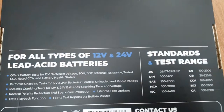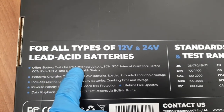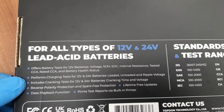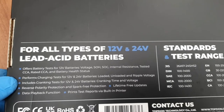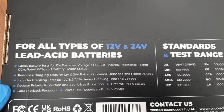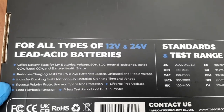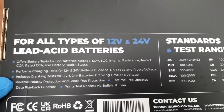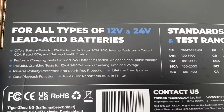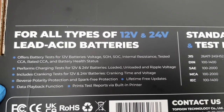Before we unbox it, we'll just quickly flip the box over and have a quick read of what's on the back. It says: for all types of 12-volt and 24-volt batteries. Offers battery tests for 12-volt batteries with state of health, state of charge, internal resistance, tested CCA, rated CCA, and battery health status. Performs charging tests for 12 and 24-volt batteries — loaded, unloaded, and ripple voltage. Includes cranking tests for 12 and 24-volt batteries — cranking time and voltage. There's reverse polarity protection, spark-free protection to help prevent anything bad happening if connected up backwards. Lifetime free updates if you connect the lead to a Windows computer, and a data playback function.